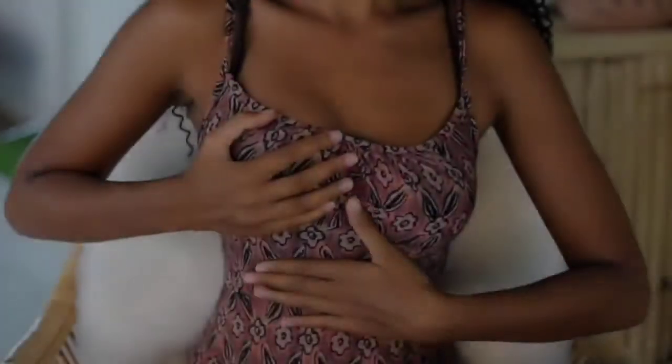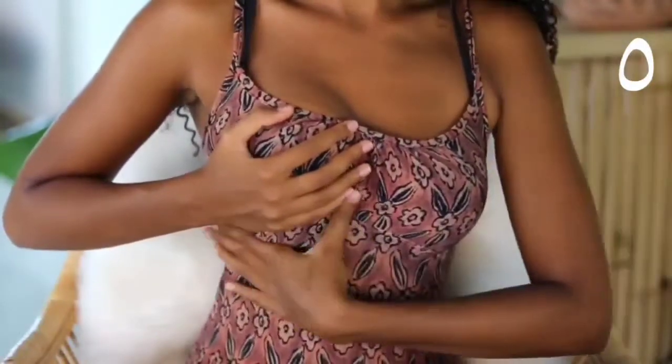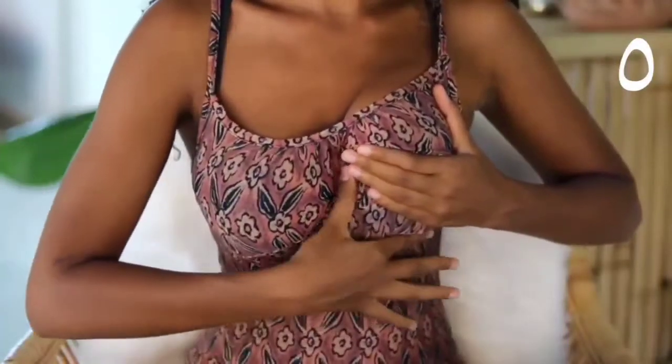Next, move on to your bra line, the area right underneath your breast. Massage out any tension or knots. This area can be especially tense if you wear wire bras on a daily basis, so if that's you, spend some extra time here.